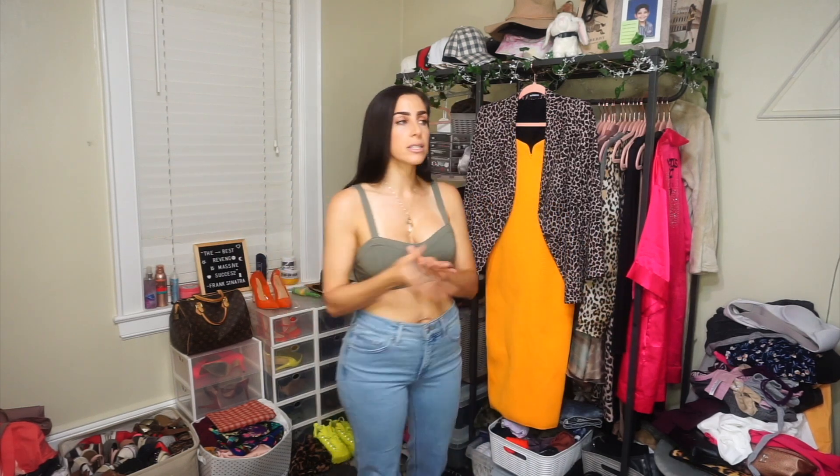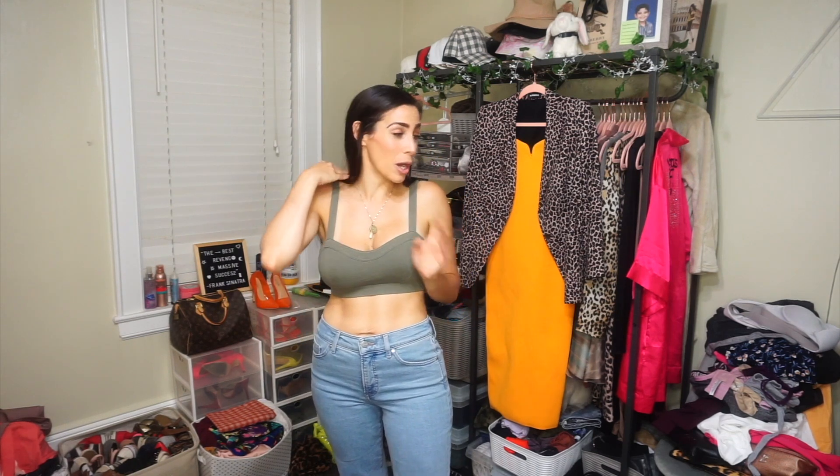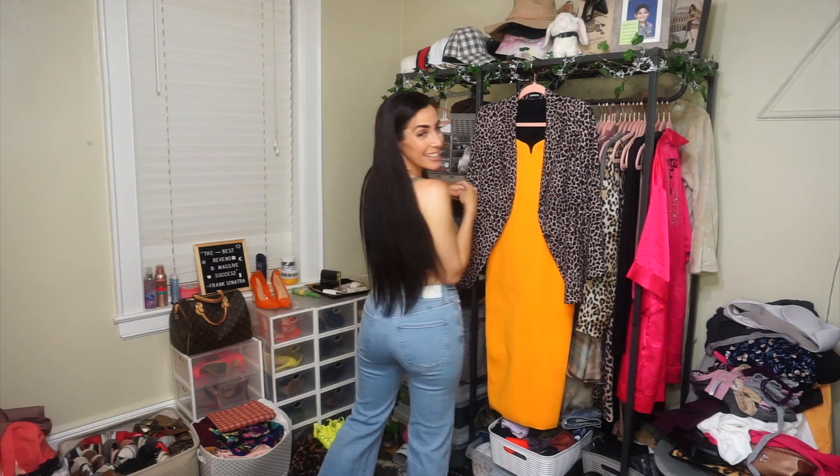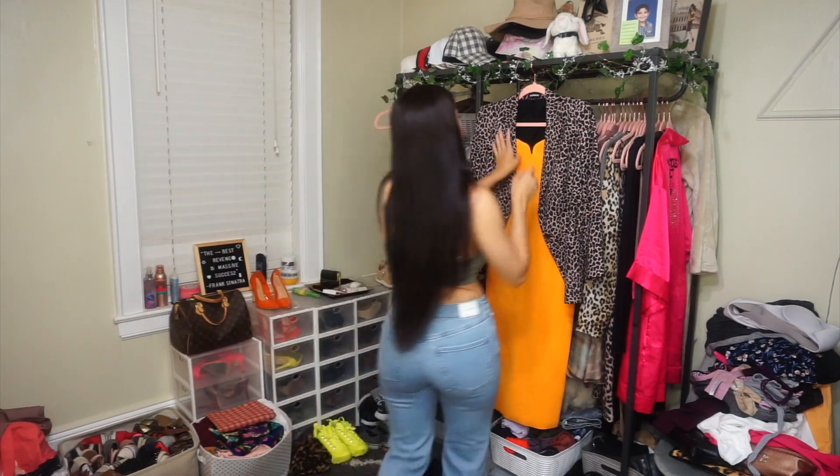You do have the option, if you truly fall in love with something, to keep it at a super reduced price from the original in-store price. I actually considered keeping these jeans because it's just such a good fit — honestly a perfect fitting jean. They make my butt look nice, I like the little bell bottoms and the style. I'm considering keeping these.